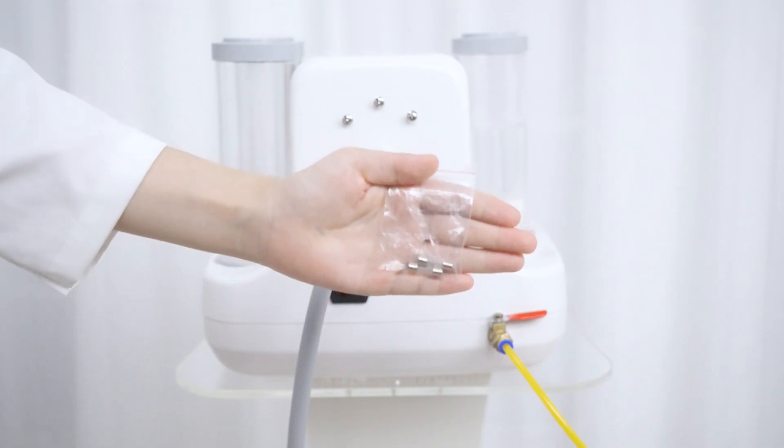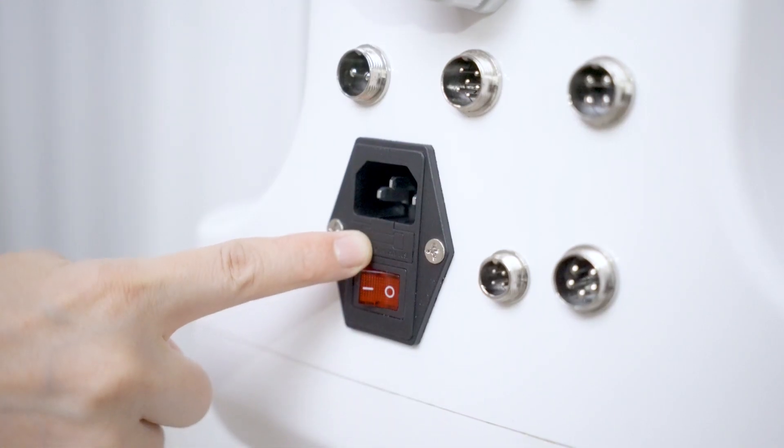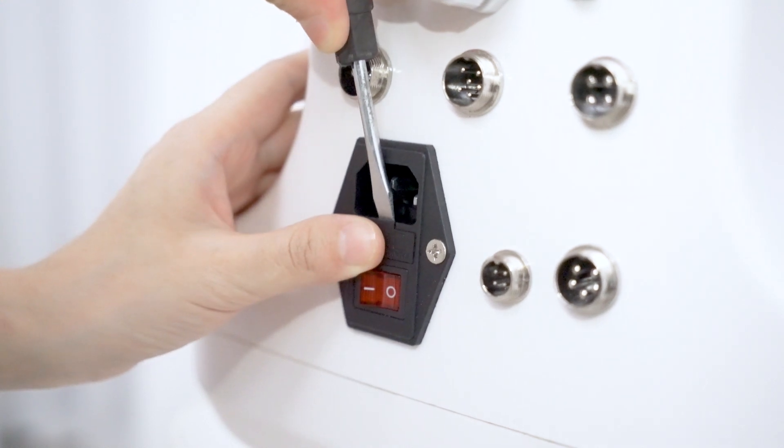Replace any faulty fuse with one of the two spare fuses. Pry open the fuse cover with the screwdriver, take out the faulty fuse and replace it with the spare fuse.